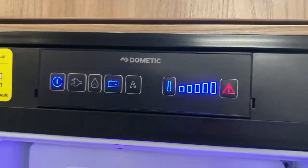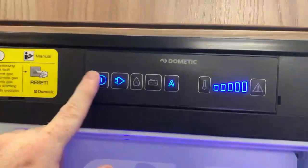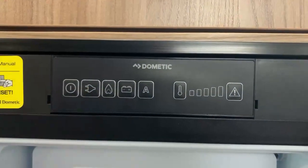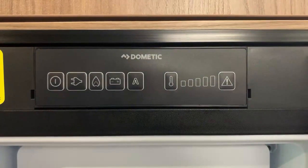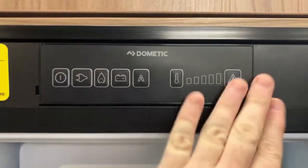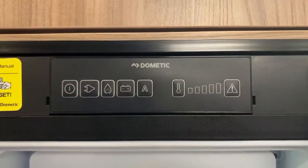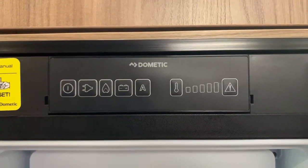Turning off is as easy as pressing and holding until all the lights turn out. So yeah, that's pretty much it for this Dometic fridge freezer video guide, covering any fridges that feature this style control panel. I'm Sev — I really hope this video has been useful for you, and thank you very much for watching.